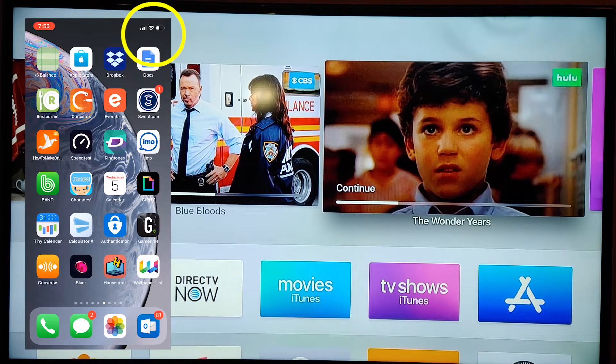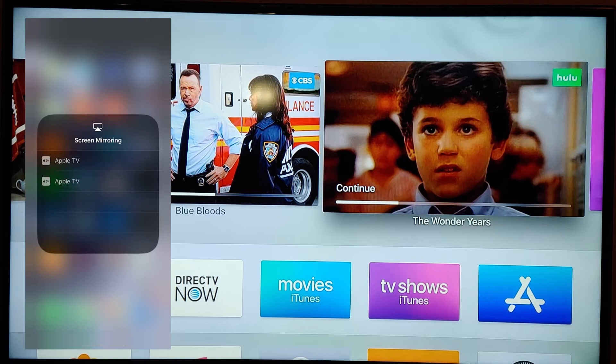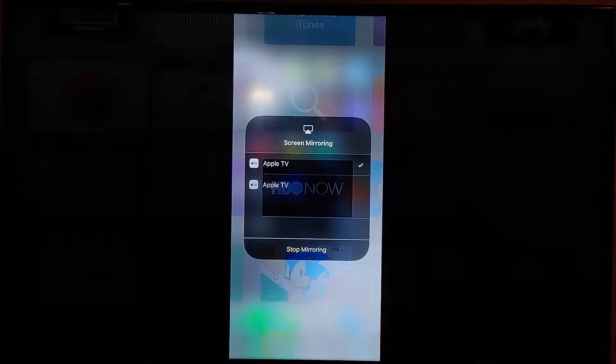You do want to make sure you are connected to Wi-Fi on your iPhone, and make sure you're on the same network as your Apple TV. You're going to tap on the Screen Mirroring button, and then tap on Apple TV.